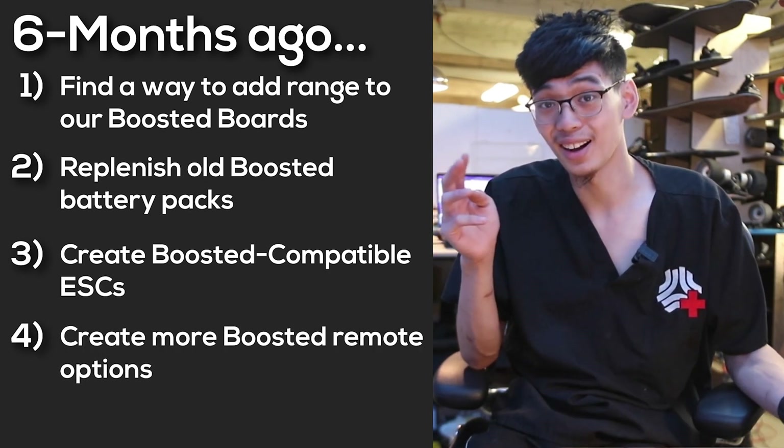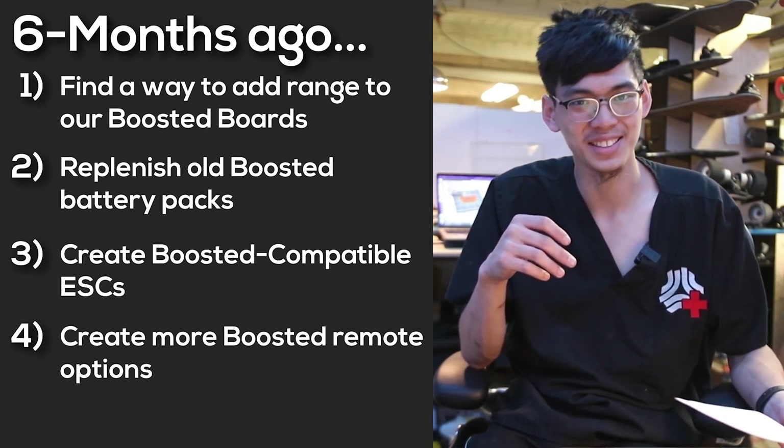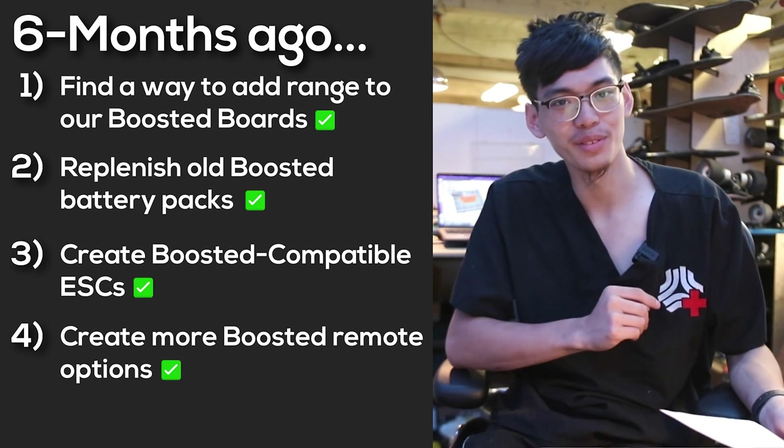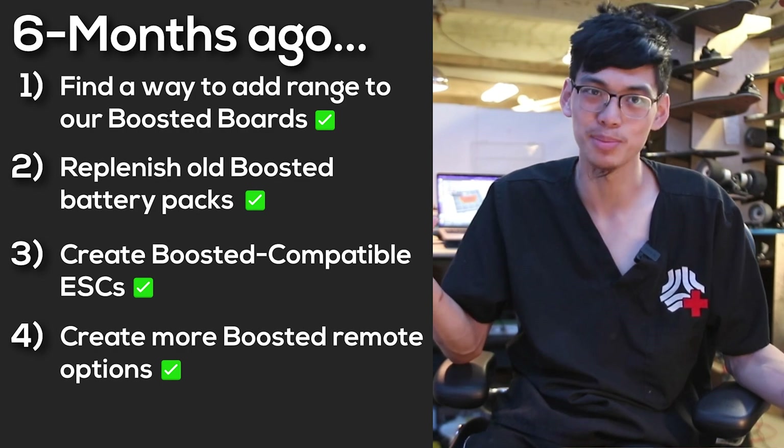So did we do any of those things? Yes — we have actually done all of those things, and that's why I'm really excited to get this now six-month update.